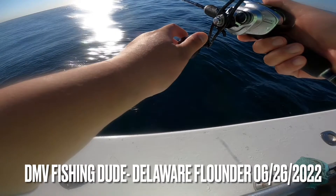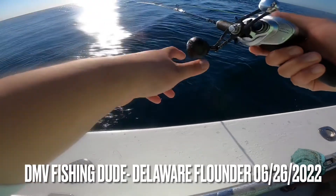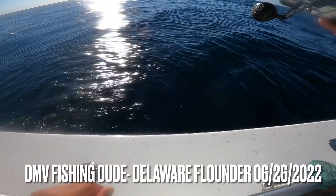They put us on the fish on this trip. We went out for flounder, we got some lings, we got some eels as well.